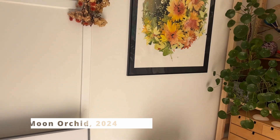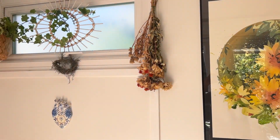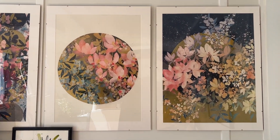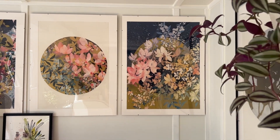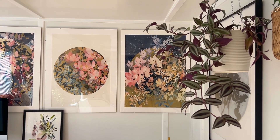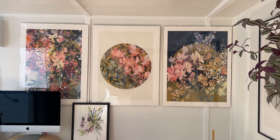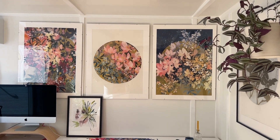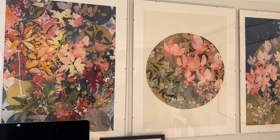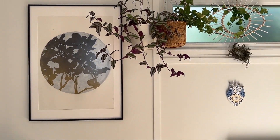I basically need to do the same changes with this frame over here and these ones. This is something I want to do here in my studio because I need to protect my watercolors from UV rays. My watercolors are always sprayed with UV protection, but I have a lot of light here so I want to add additional protection and I would prefer not to have the reflections.